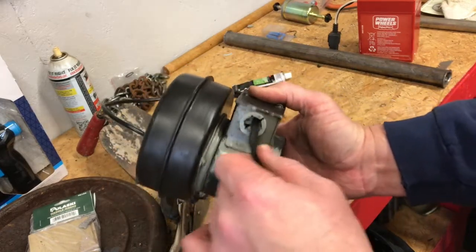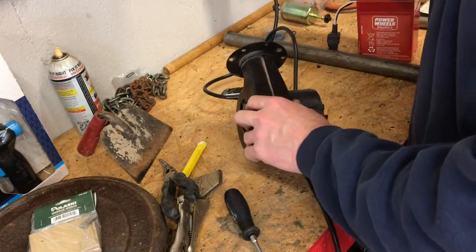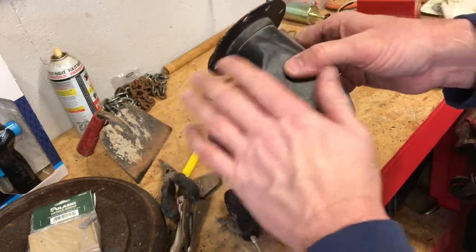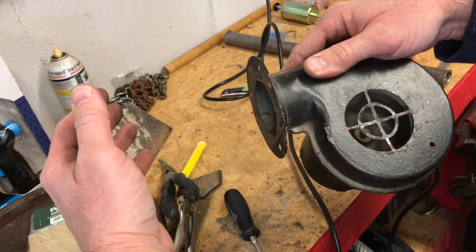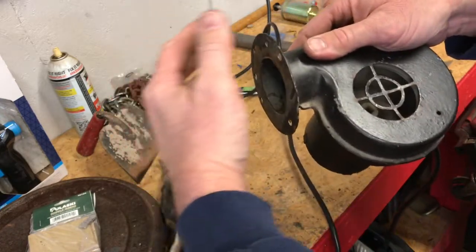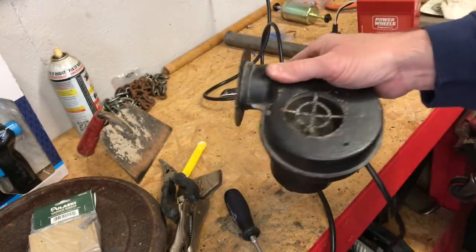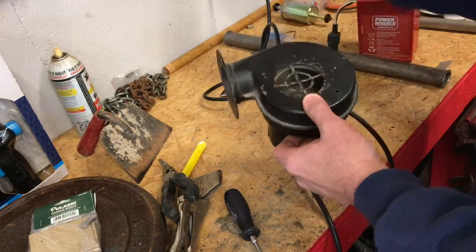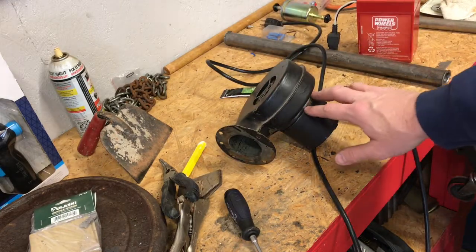Let me go ahead and plug it in — let's make sure it still works since I've been tinkering with it. Yes, it does! It still works. That seems like it's moving a little bit more air, it really does. It may just be me thinking that, but cleaning that dirt out of there could have been slowing it down. Alright guys, we're going to take this back inside, hook it up, and hope for the best. Thanks for watching — don't forget to like, comment, and subscribe. Hopefully you found this helpful and we'll see you next time!